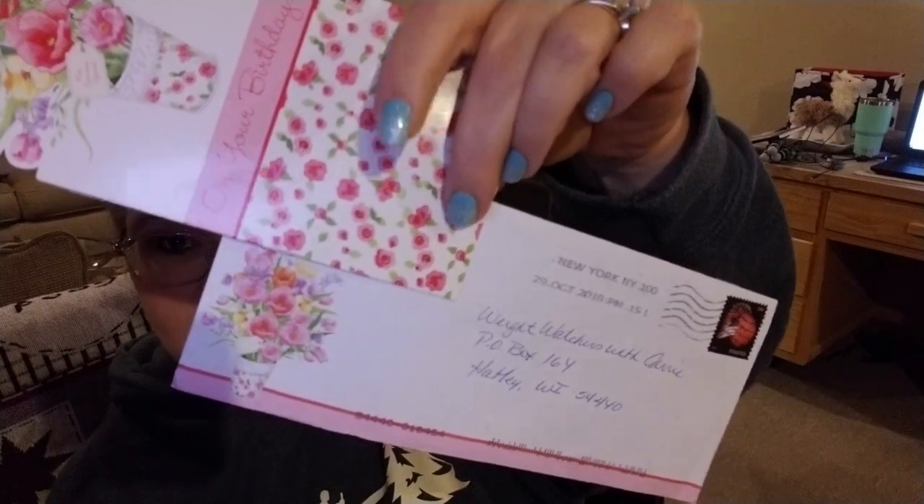I also need to show you a couple other things I got in the mail. Check out this envelope and card — this is from Kathleen Farren. It's so cute and it says happy 50th birthday. 'May your day be filled with sunshine and flowers.' That is just so cute. Thank you Kathleen — you've sent me a lot of cute cards and you're really good at picking them out.